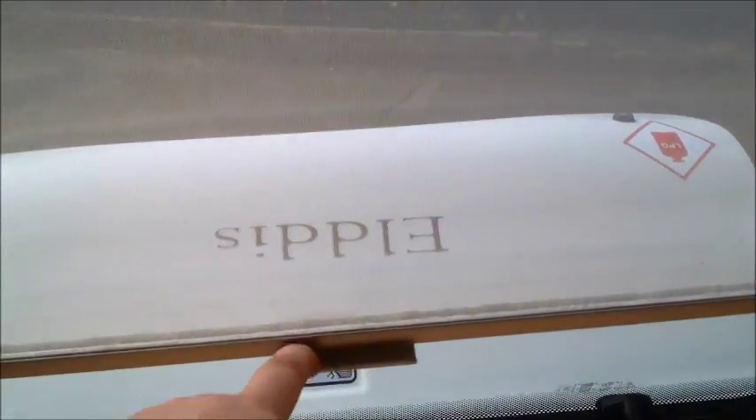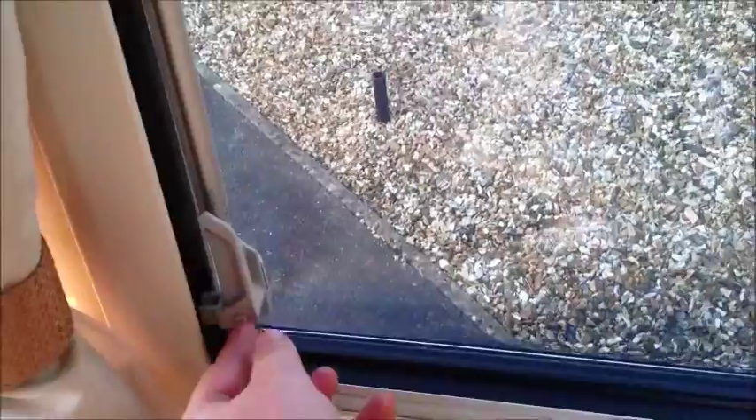You have a full-up mozzie net, and then you've got the blackout blinds. All three of those have got that, and you've got the curtains as well. We'll go to the other window, which is probably the biggest in the van. I'll show you this one — you've got the curtains there.